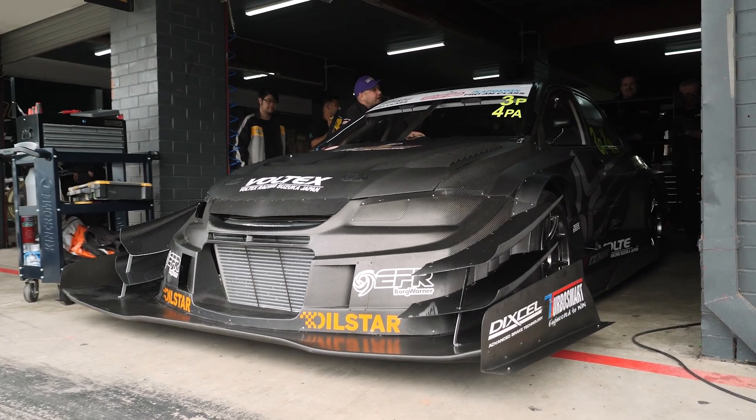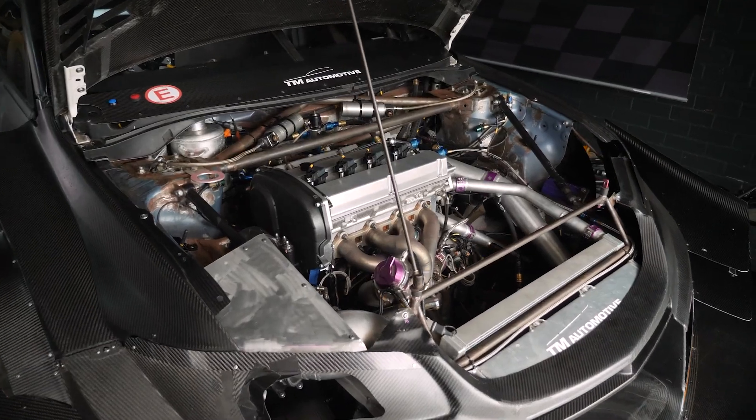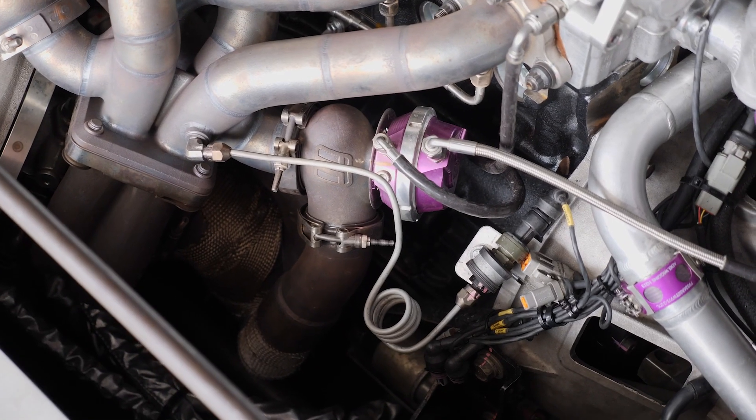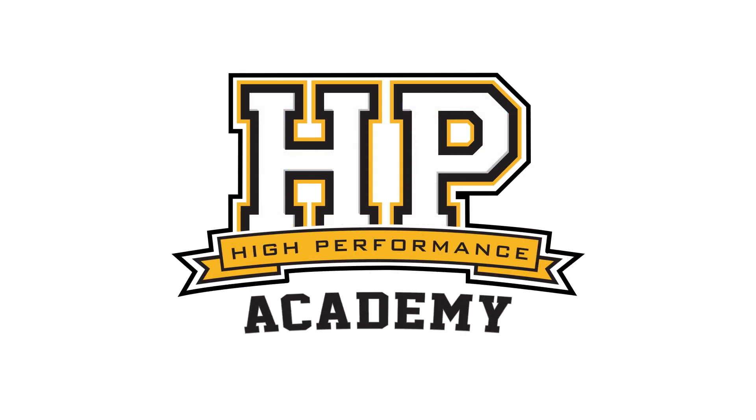One of the inputs that's really valuable to monitor with a turbocharged engine is the exhaust manifold back pressure, or EMAP as it's often referred to. What this does is gives us an idea of how well sized the turbocharger is for a particular application, and it is very application dependent.